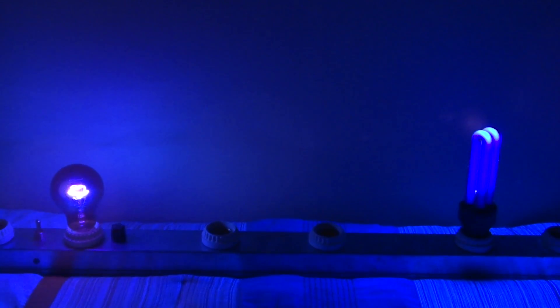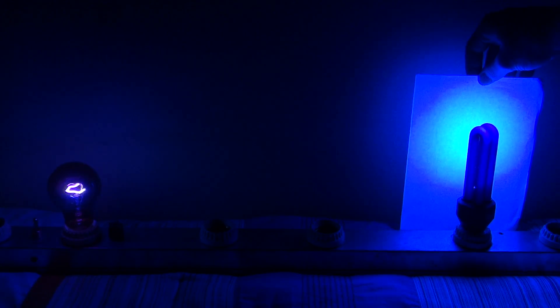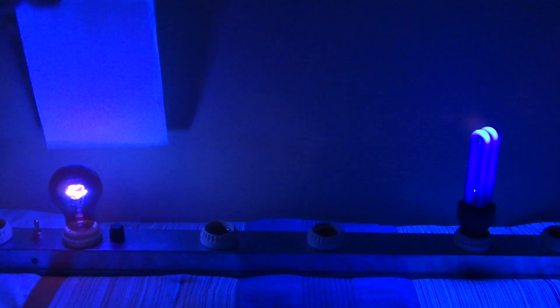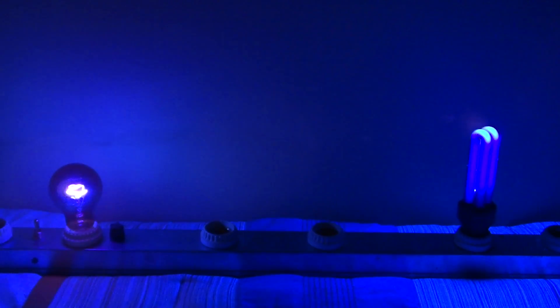We'll just start off with a simple little test of a piece of paper. You can see that the fluorescent black light really does the job well of lighting up that piece of paper. When we go over to the incandescent one, there's not much lighting up that paper — not very much at all.